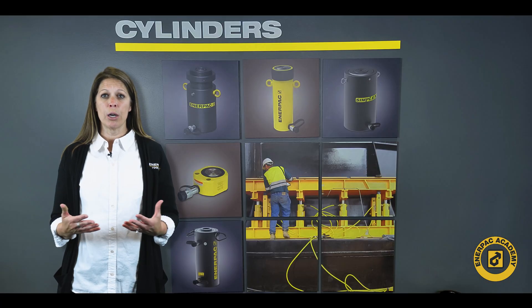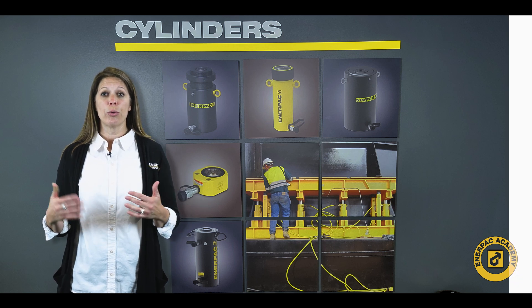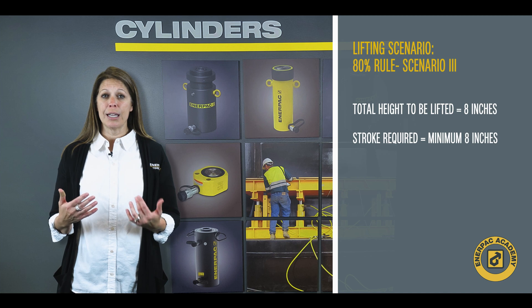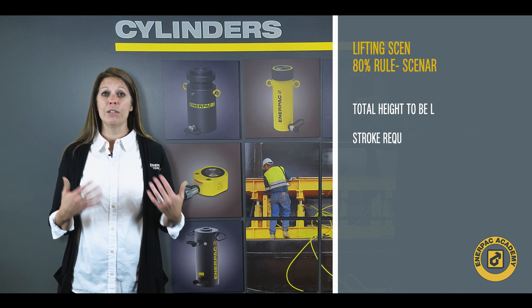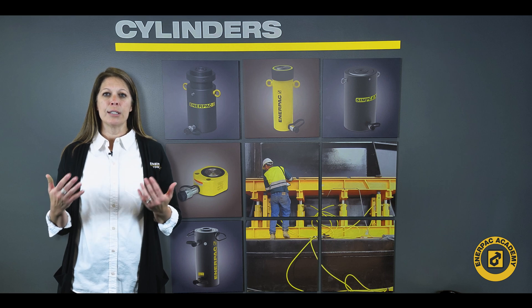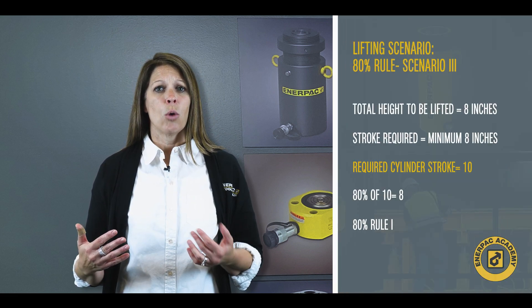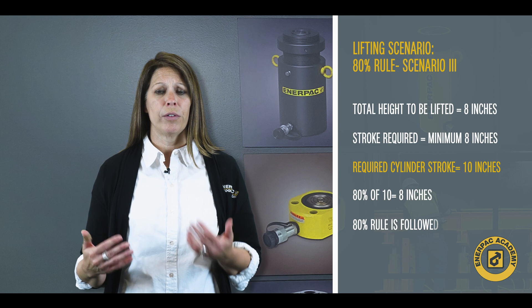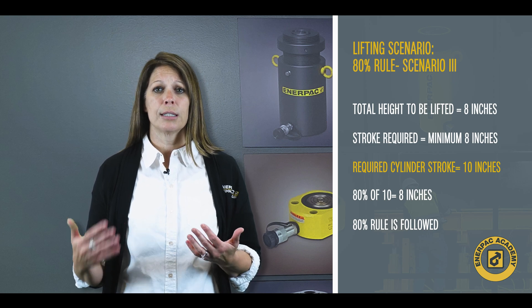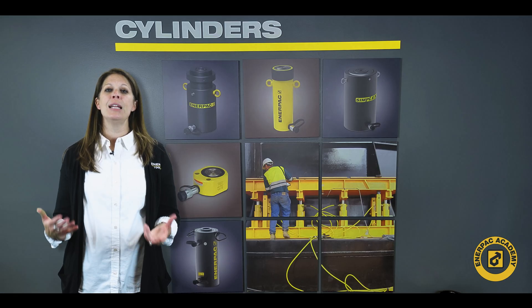Now let's look at the same application and determine the stroke requirements to safely lift this load eight inches or 203 millimeters. Because the stroke is not affected by the number of lift points, we only need to look at one scenario for either the single or multi-cylinder application. To follow our 80% rule guidelines, we should specify a 10 inch or 254 millimeter stroke cylinder or cylinders for this application.